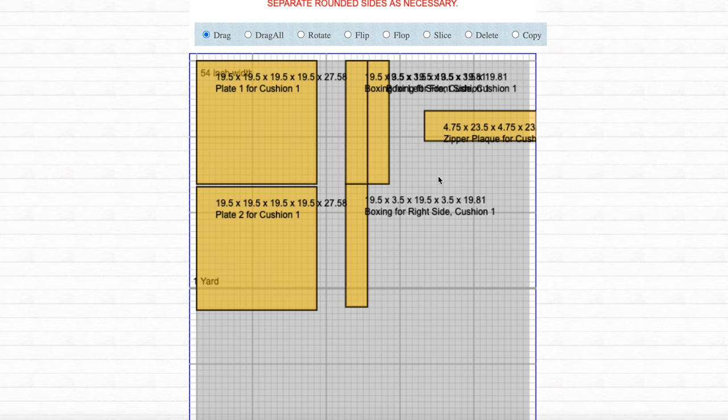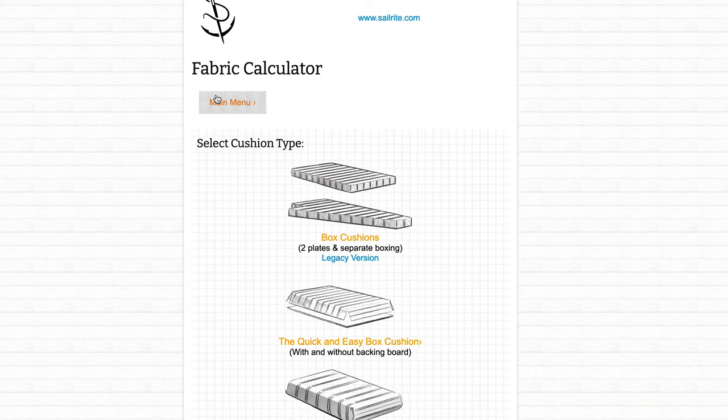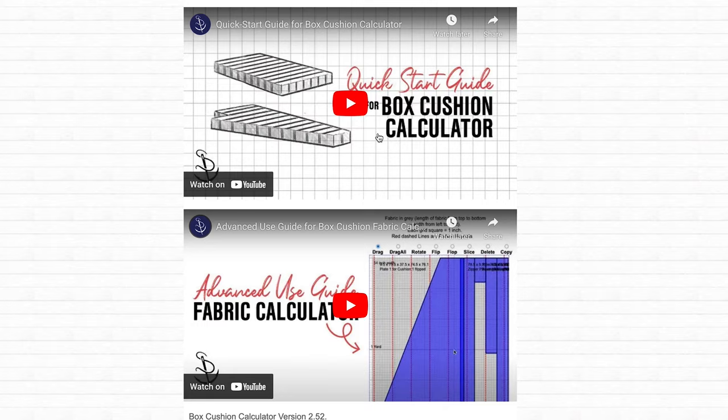Panels can be moved around and rotated and much more for better nesting. For a detailed video explaining how to use the calculator, navigate back to the main menu, click on Box Cushions, then scroll down on the first screen and you'll see two tutorial videos there.